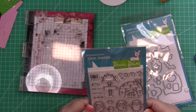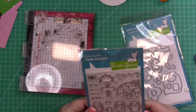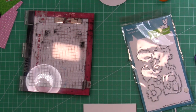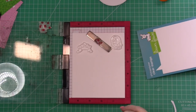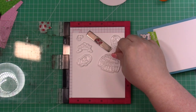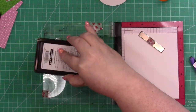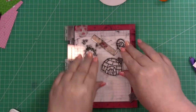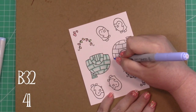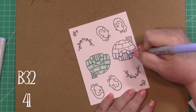I end up not using the stencils, but we are going to use the stamps and the dies to make a fun and quick card. I'm going to start by stamping two sets of these, so you're going to see two sets on the paper. I'm of the mind that if I'm going to make one card in color, I might as well make enough images for two cards. I'm also coloring them in two different ways.